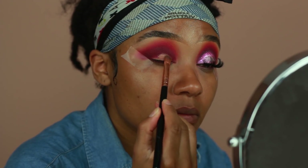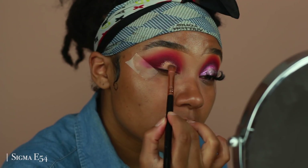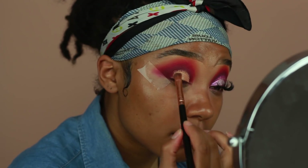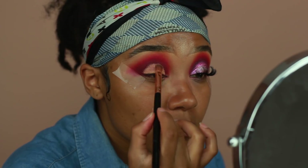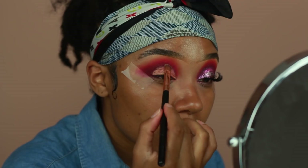Before I put on my lid shade, I'm going to go ahead and apply some concealer from Makeup Revolution — the same concealer that I used to prime my eyes. I'm just going to apply this onto the lid, and this is going to give the eyeshadow I apply next something to stick onto, and it's also going to show up a little bit more pigmented because it has that extra reinforcement.